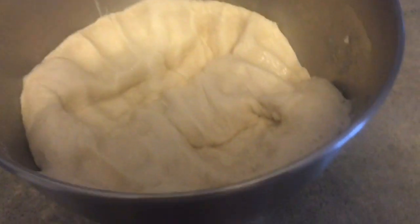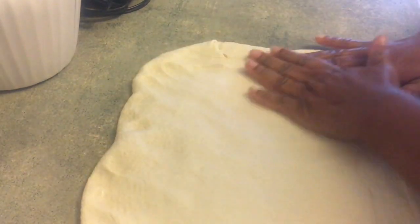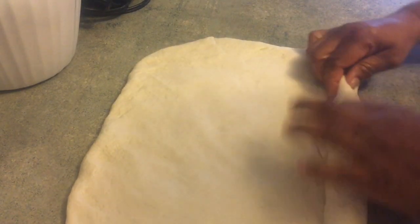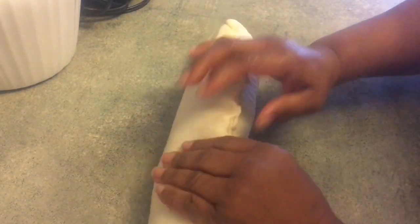Here it is risen to more than double its size. I punch it down and get it rolled out into my Pullman loaf pan. I'm not adding any flour to my surface because the oil on the bread will stop it sticking to the counter. I use the top of the Pullman loaf pan to make sure I'm rolling it to the correct width.